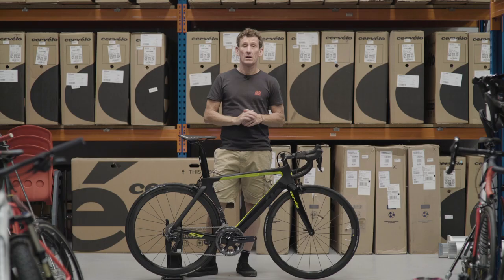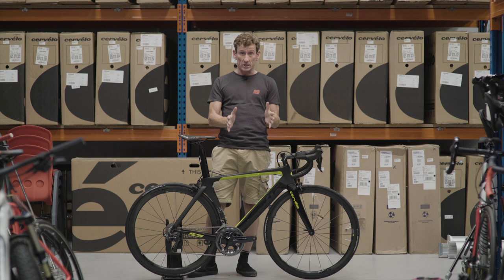To summarise, this is a pro-grade, race-ready aero road bike with top-specced wheels, but for those who prefer high-end mechanical shifting.